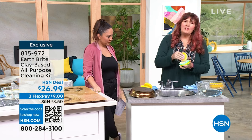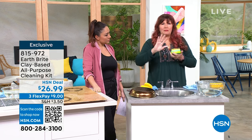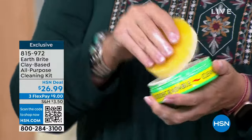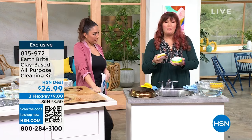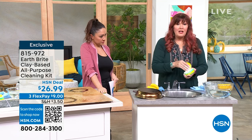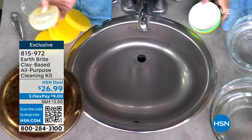The only thing you really cannot use this on is like painted faux finishes. But any solid surface, any solid finish — glass, chrome, granite — it's the best granite cleaner you've ever used, the best stainless steel cleaner you've ever used. Get your sponge wet and rub it into that artisanally poured clay cake. Look at my stainless steel sink — when I hit it with EarthBright, watch what happens. I'll give this a quick wipe and then run some water over it.